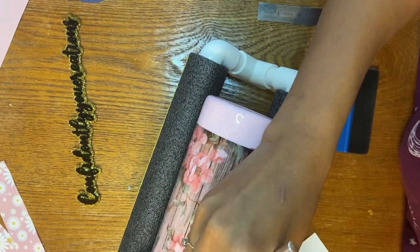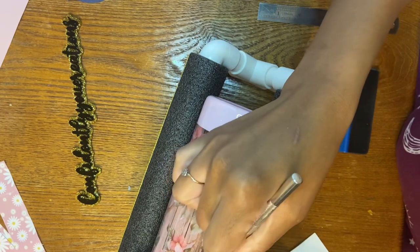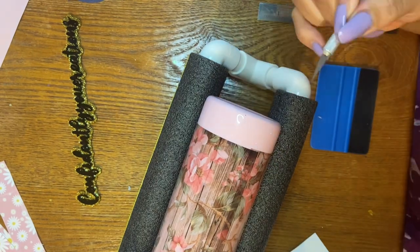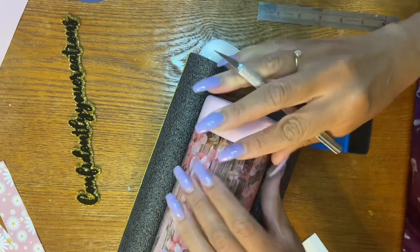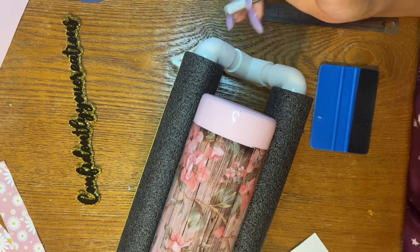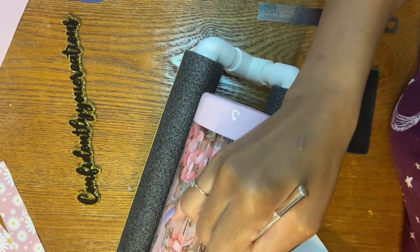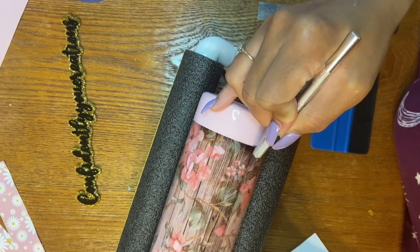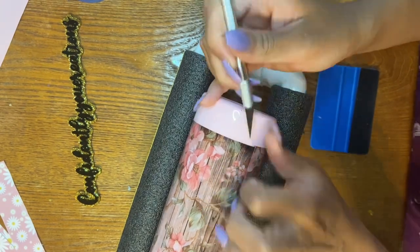So we're just going to take our craft knife and remove that extra overlapping piece of vinyl. If you need some assistance — like if you can't cut in a straight line — you can use a piece of painter's tape, place it right where you want it, and trim where your line of painter's tape is. That's another way you can do it, which I've probably done in the tropical triangles video.